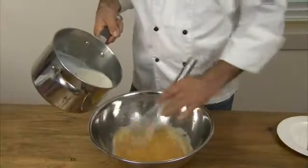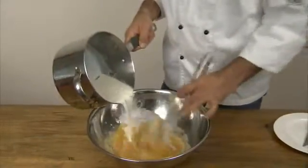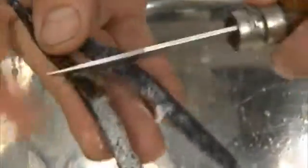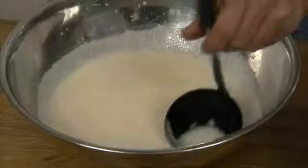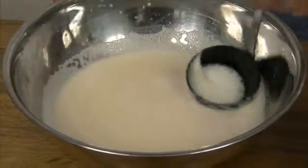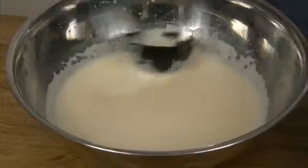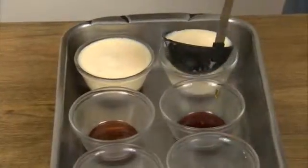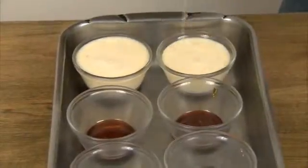Go back to the eggs and sugar and whisk in the vanilla milk you made earlier. Find the vanilla bean and scrape the seeds out into the mixture. Then you need to remove the bubbles, or they will appear in your final dessert. Use a ladle to work the bubbles off the top of the milk and put them aside. Ladle the mixture into the bowls on top of the now-set caramel.